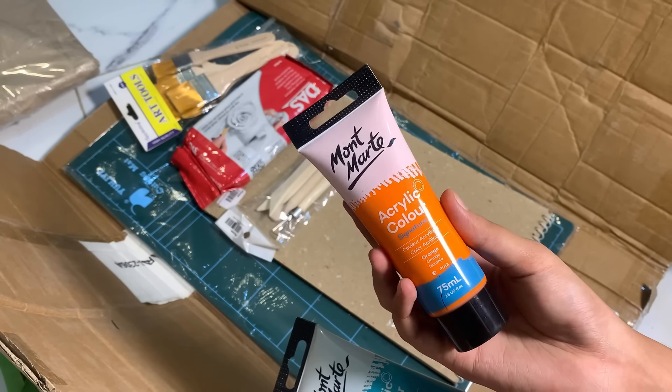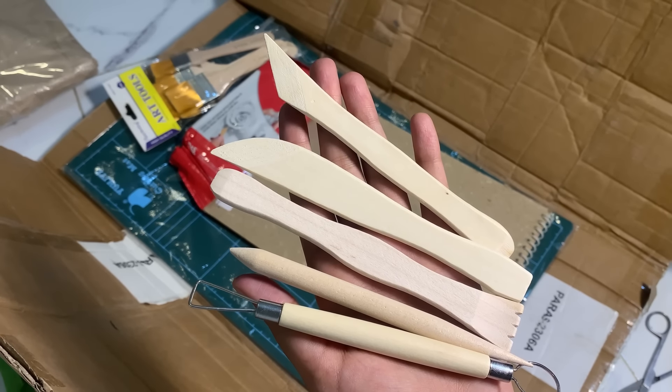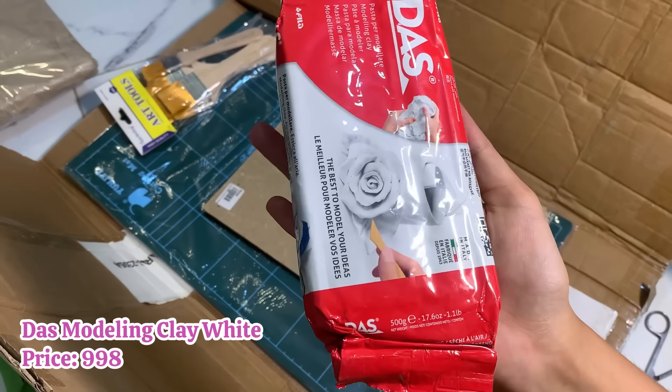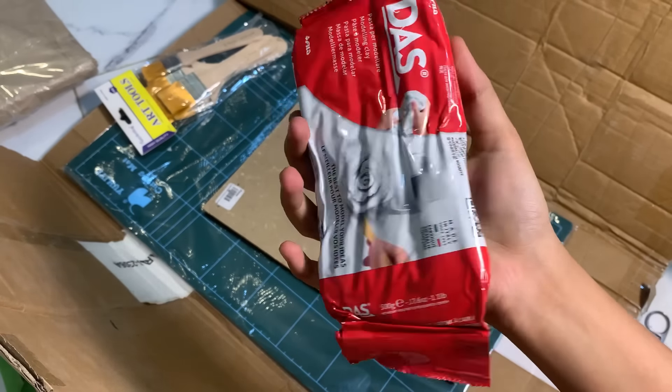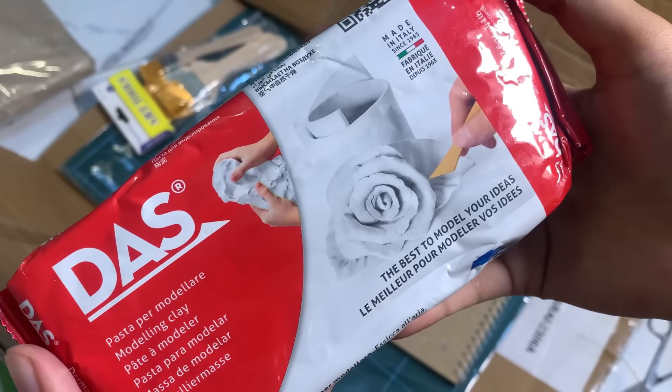Besides that, I ordered these wooden clay tools. I recently started looking at reels where people use air dry clay or modeling clay and use tools to shape and mold. And yes, I also got air dry clay — it's called modeling clay, also called DAS. It is very good quality; I've heard a lot about it. It's a pack of 500 grams.